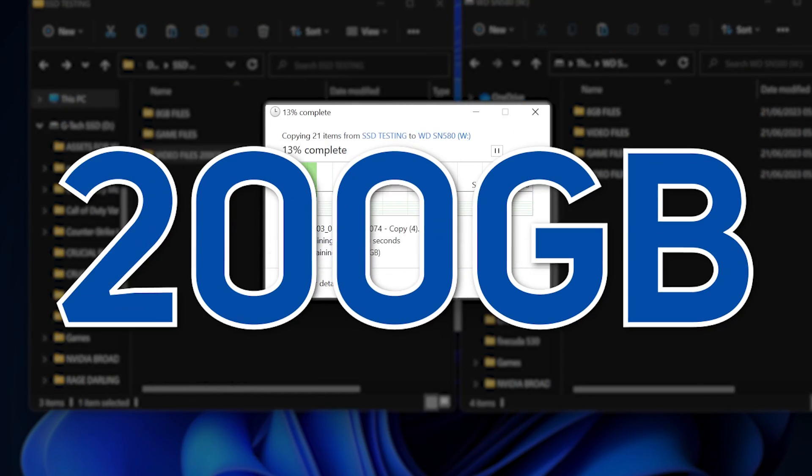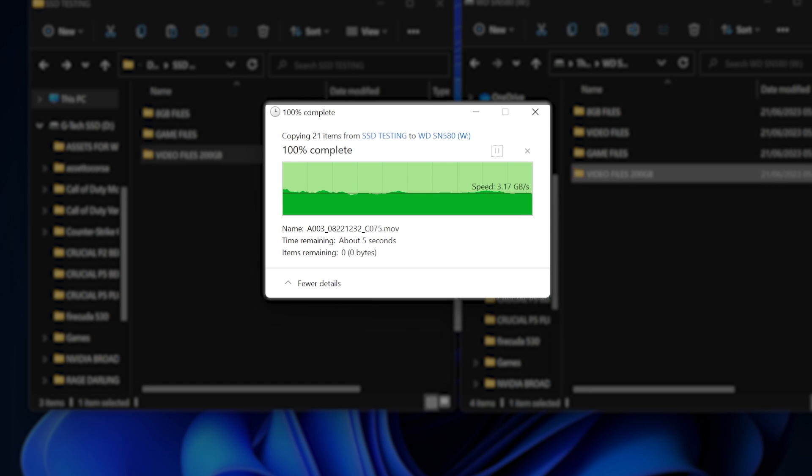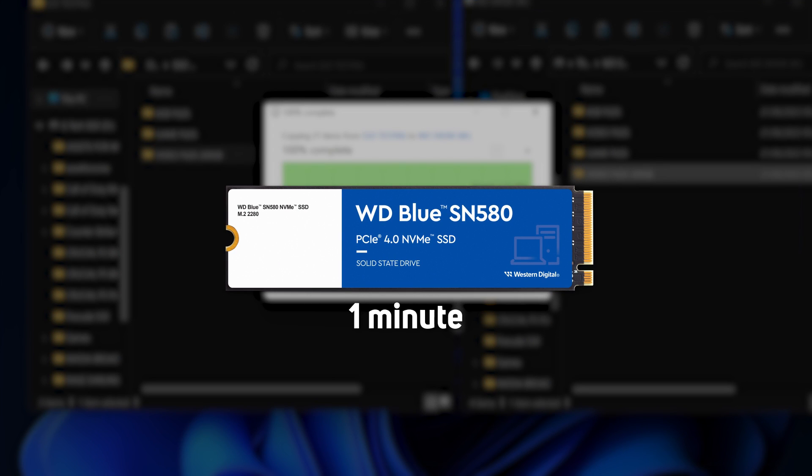As a last test, just to see if we could hit a copy limit where speed dropped off, we put together a massive 200GB folder of videos. The SN580 powered through, maintaining 3.4 to 3.6GB per second average — 200GB in just one minute flat. Very nice.